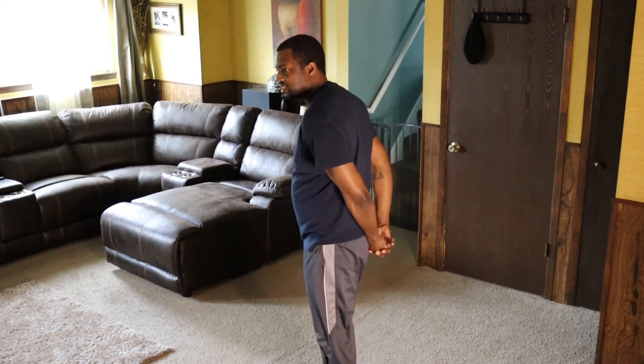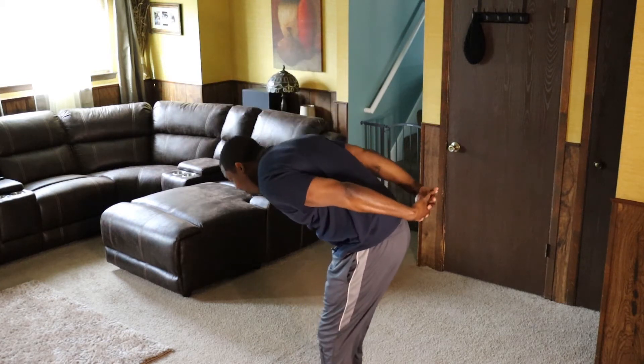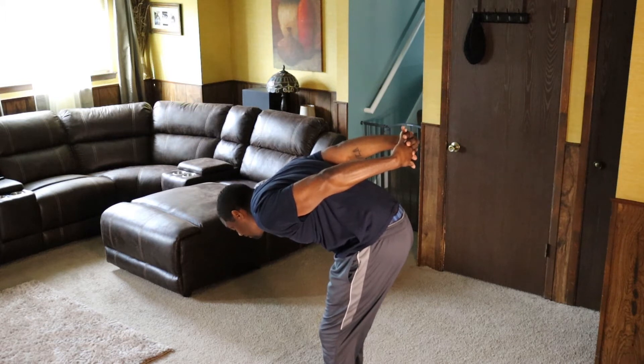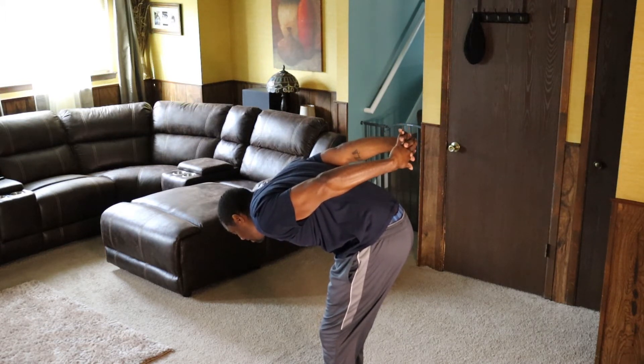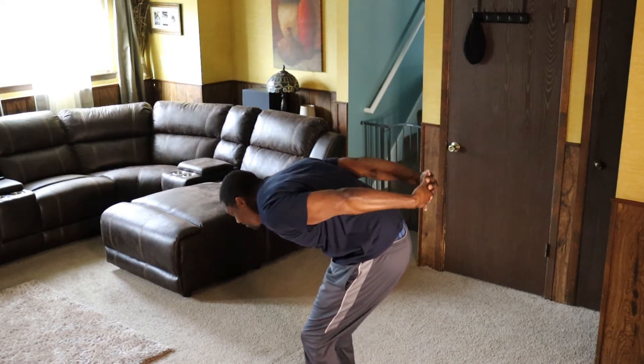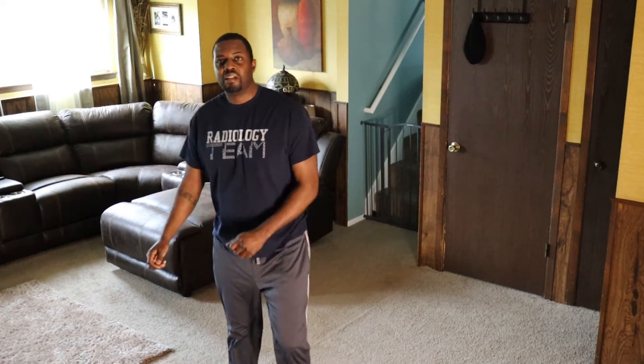Put them behind your back. Bend your knees a little bit. Lean down and pull them up. Keep pulling those arms up, keep looking forward — 5, 6, 7, 8, 9, 10. Bend your knees and roll up. That should feel real good right about now.